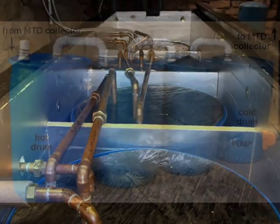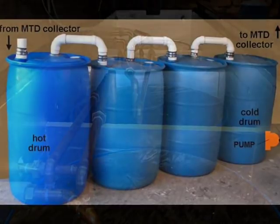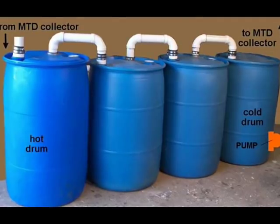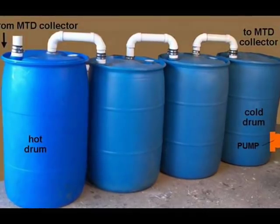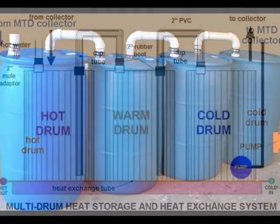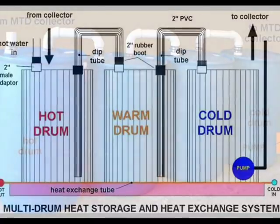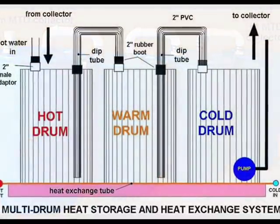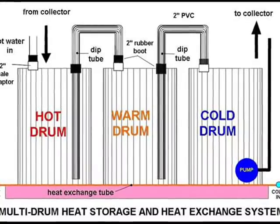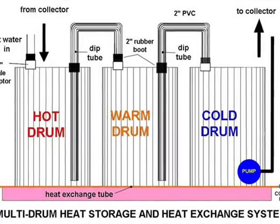Open-loop drain-back and trickle-down systems can also take advantage of the multi-drum heat storage concept, as long as they are assembled to minimize turbulence. This is accomplished by minimizing the velocity of water passing through the storage drums while maintaining a healthy flow rate. Large diameter pipes may be used to do this. I've used two-inch PVC pipes pressed through the top lids of plastic drums. The input pipes are only a few inches long, but return dip pipes are four feet long to siphon cold water from the bottoms of the tanks. This method works fine as long as the connecting pipes are filled with water.